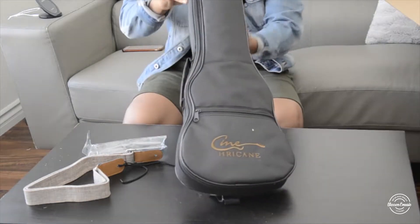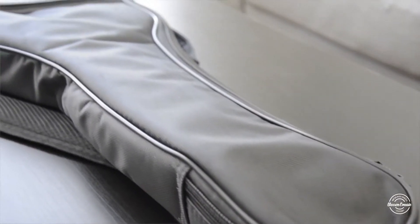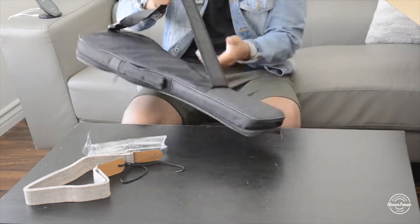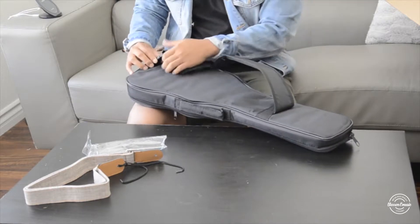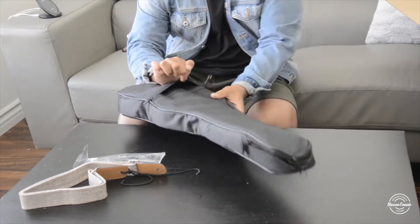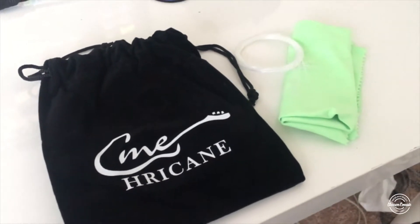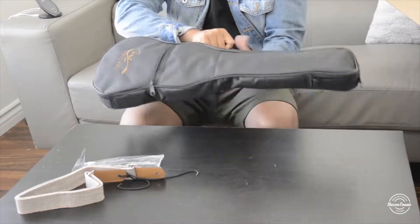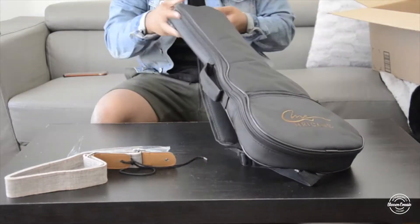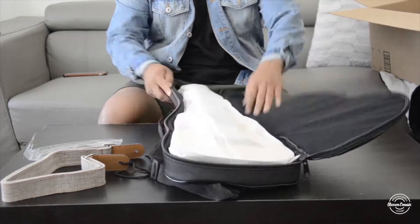For the ukulele bag itself, it's probably one of the better quality ones that I've seen. There's padding all over it to keep your ukulele protected, and there's also an over-the-shoulder strap that you can unbuckle. The zipper is pretty tight so you can't put too many things in it. Inside I found a bag with ukulele strings and also a cleaning cloth. The bag also has a handle for easy hand carrying, and it opens up all the way so you have no limitations taking out your ukulele or putting it back in.